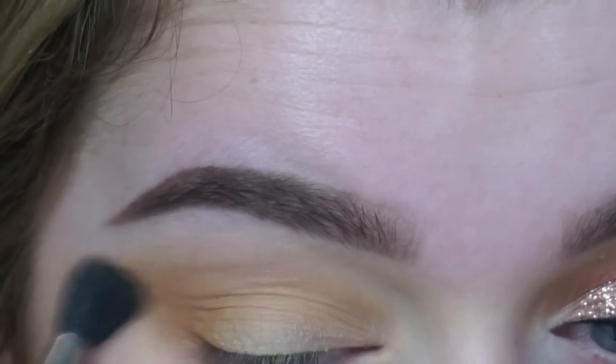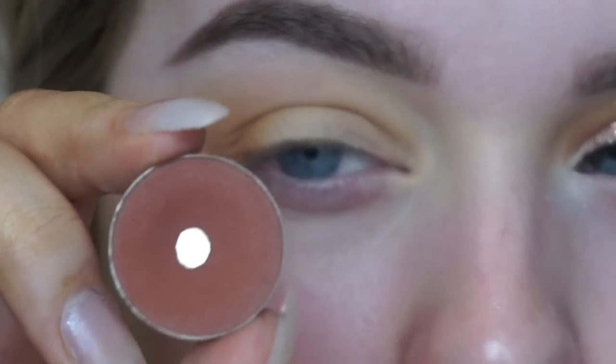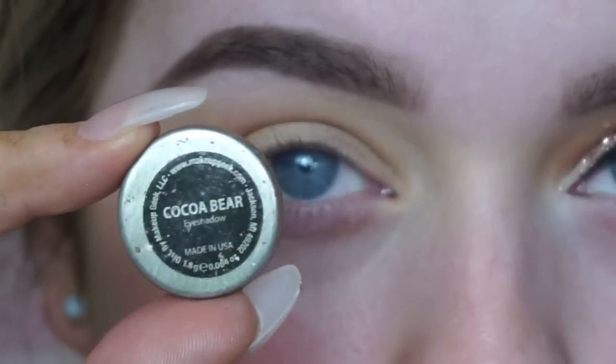Please excuse my hands throughout this video — I'm using my Makeup Geek eyeshadow in the shade Chickadee as my initial transition shade, just buffing that into the crease. Then I'm further deepening the socket with Coco Bear, also from Makeup Geek.